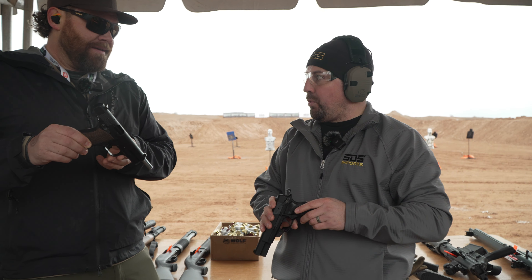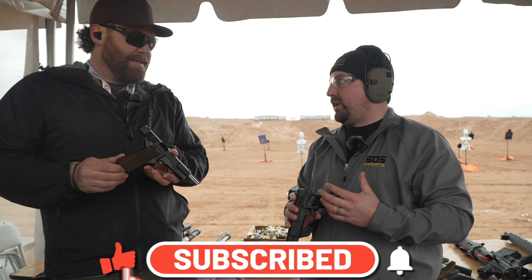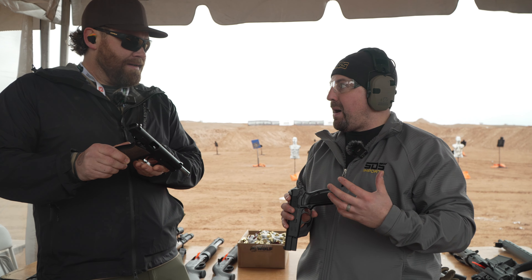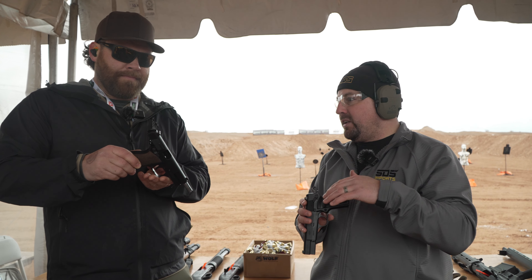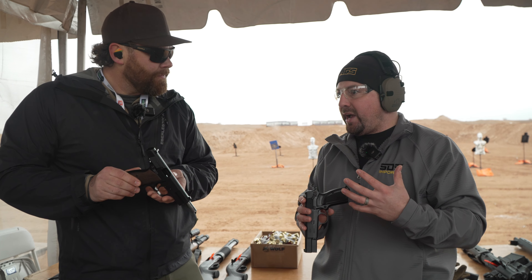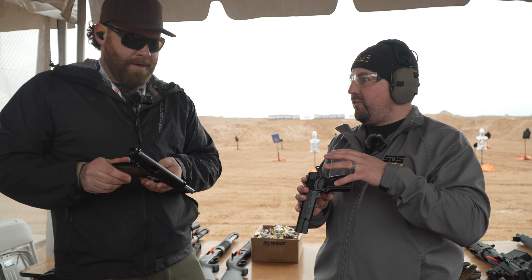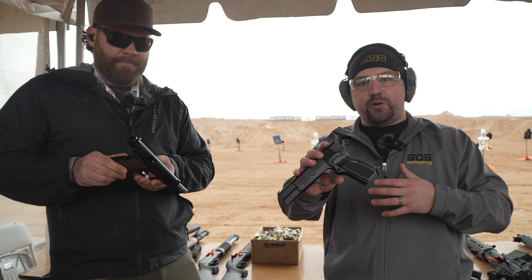Another one from SDS Imports — new for 2024 — is we are bringing back Inglis Manufacturing. Inglis in its original form was one of the original high power manufacturers, kind of towards the end of World War II, and into the 50s they supplied high powers to a few other countries. It was another brand that was just kind of forgotten about until we thought it would be awesome to do really accurate reproductions of classic war-era high powers. Inglis is back for 2024.